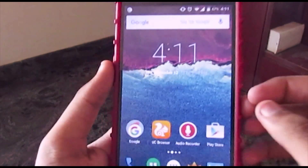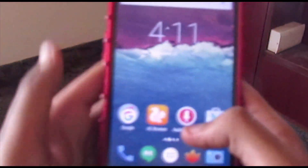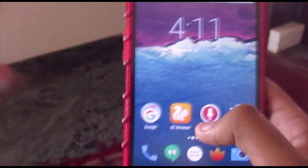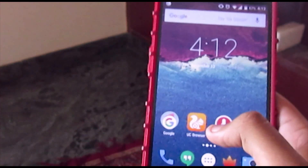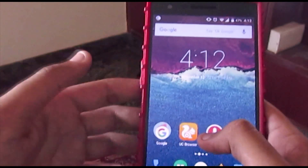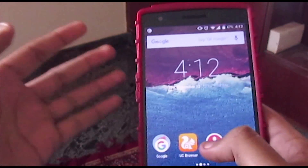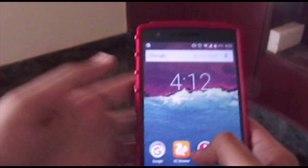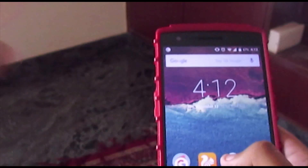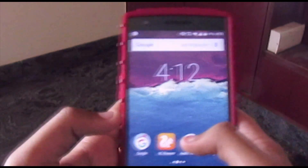Hey, what is up guys, VIKT here back with another video. Today I was just surfing around the internet and I found a really good thing - it's a custom ROM. I did not expect this so soon. It's CyanogenMod 13 unofficial, so it is not from cyanogenmod.org, but it's from a couple of developers who have done really well in the past couple of years.